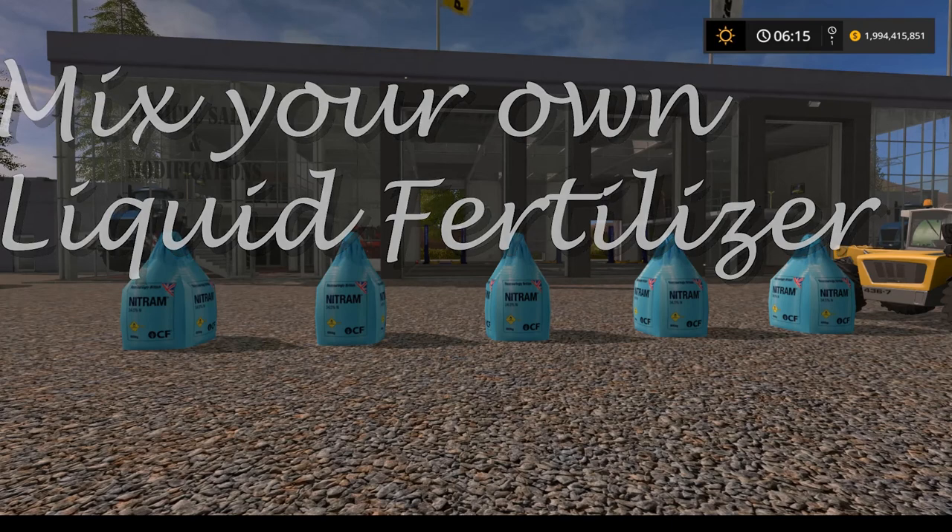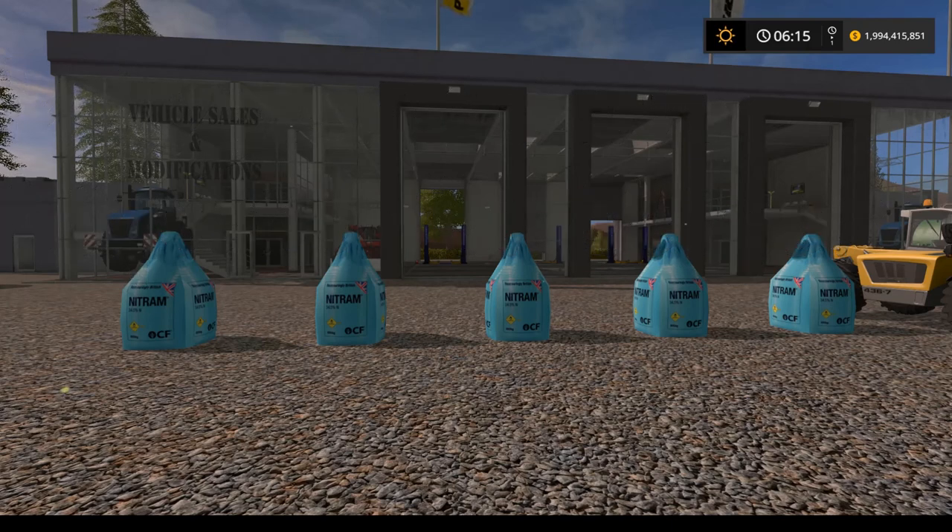Hey guys and welcome to another how-to video. Today we're going to take a look at a new mod that's out by Farmer Andy. You can find it over at lsmodcompany.com and there will be a link in the description. This mod allows you to make your own liquid fertilizer, and it actually deals with mixing liquid fertilizer.